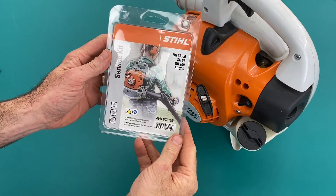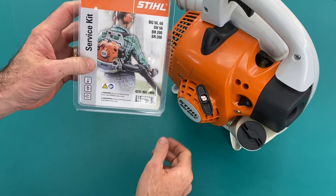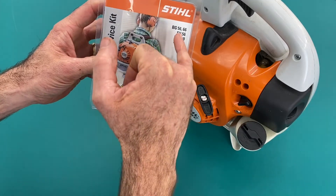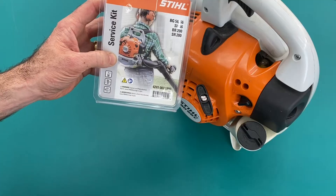In this video we'll be looking at installing the service kit for the BG56, but it's also suitable for the BG66, SH56, BR200 and SR200.